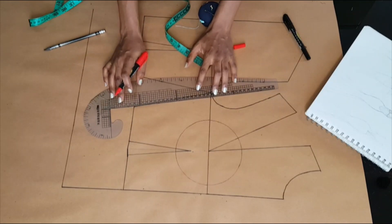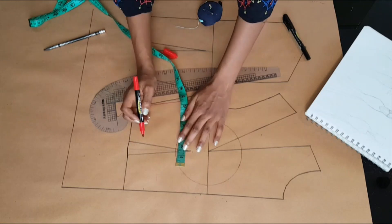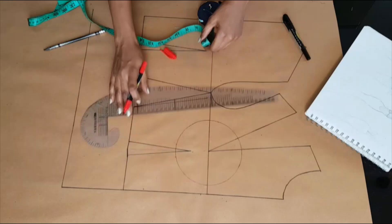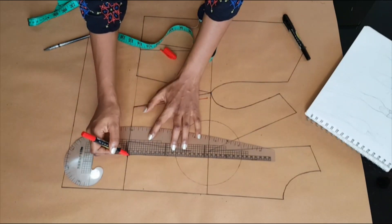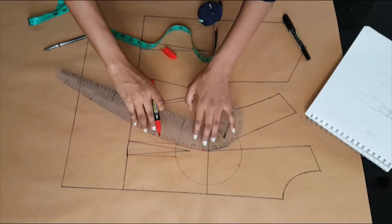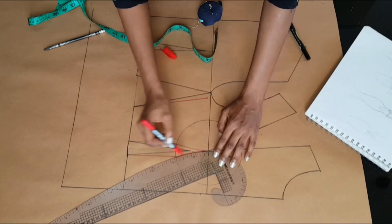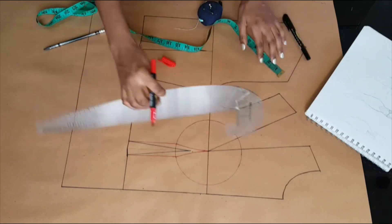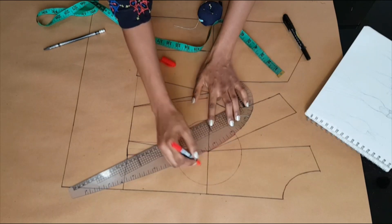Also to the waistline. At the Empire I'm going to mark half an inch on both legs and connect that also to the waistline, then connect that half an inch to the apex points. At the top of my radius I'm marking half an inch on both sides and I'm going to use a curve ruler to connect those points from the apex.